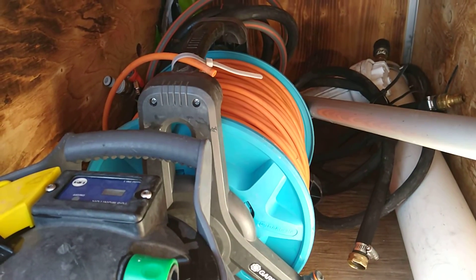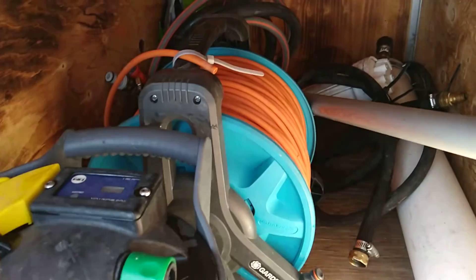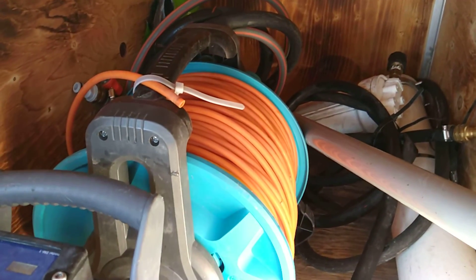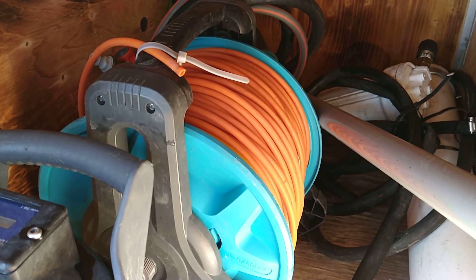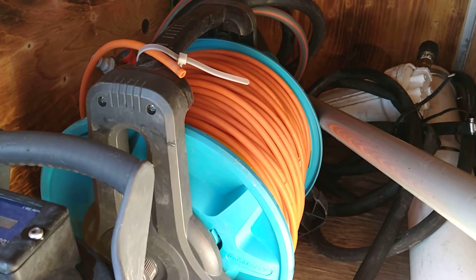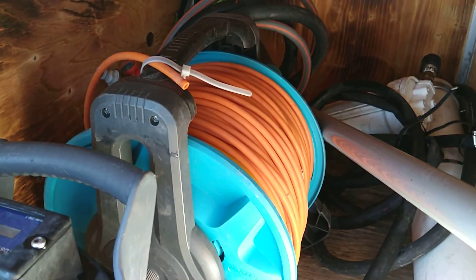That's about 300 feet of 8mm water-fed pole hose — mostly old Aquadapter. Some of you old guys will know what I'm talking about, that awesome orange hose. Let me know if you can find any — I would buy some from Antarctica and pay for the shipping, I love that stuff so much.